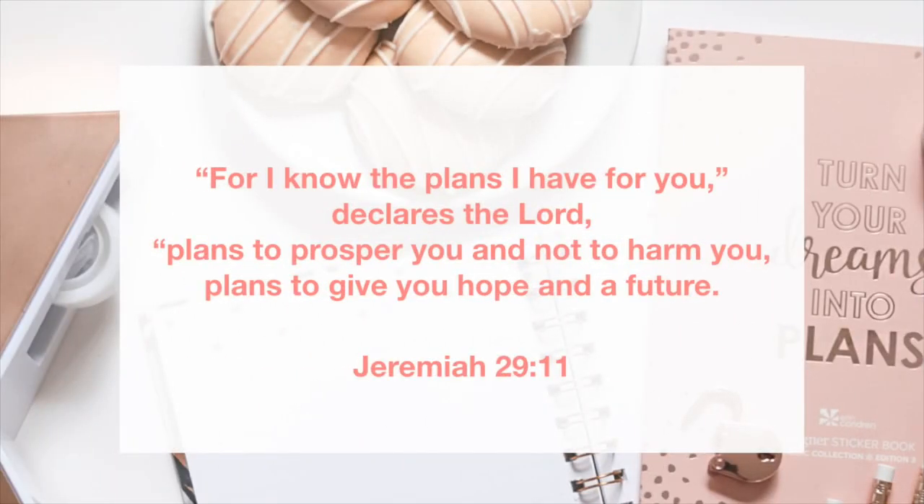For I know the plans I have for you, declares the Lord. Plans to prosper you and not to harm you. Plans to give you hope and a future. Jeremiah 29:11.